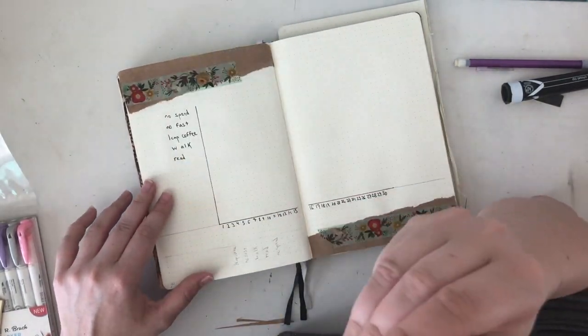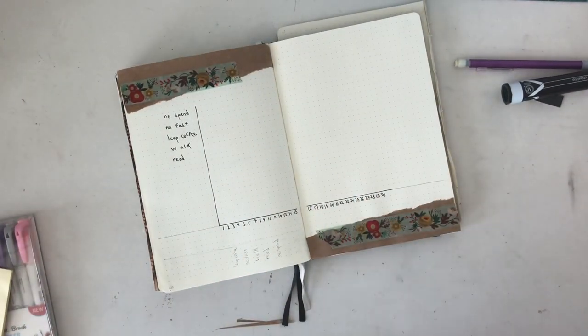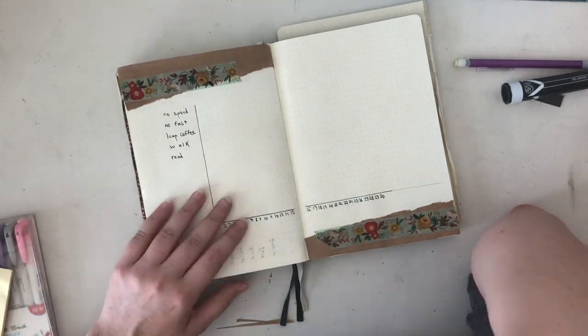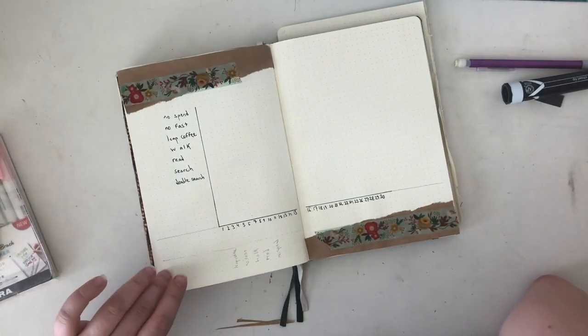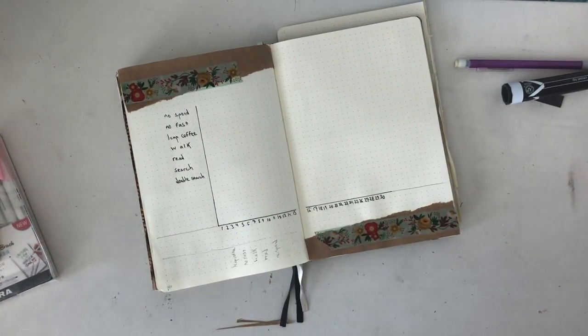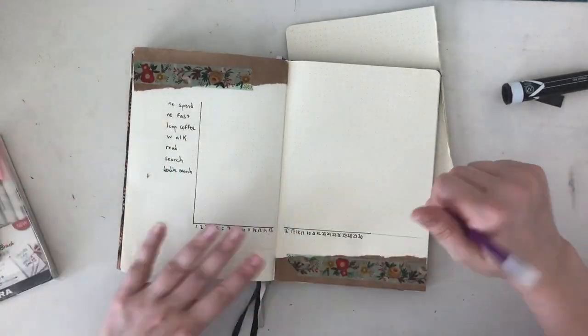The basic formula is that for every day I complete a habit, I put a dot next to that habit for the day. Hopefully, by the end of the month, there will be dots next to everything for every day, but I highly doubt that. I'm just hoping to get a head start where I stop eating Cane's every day of the week.